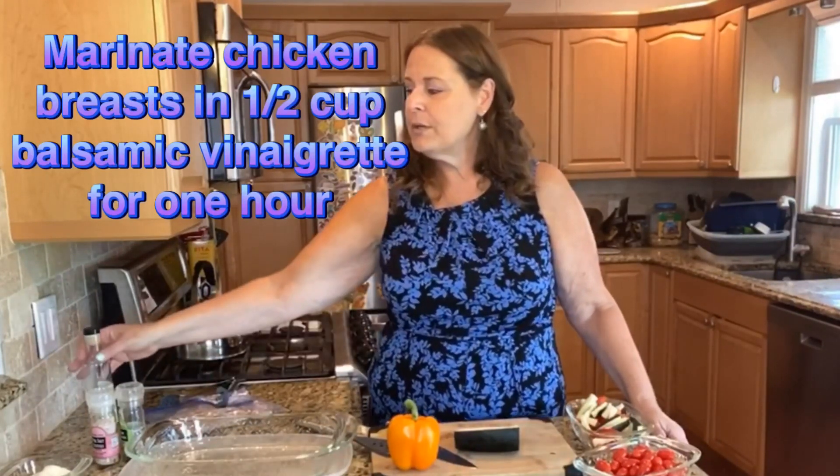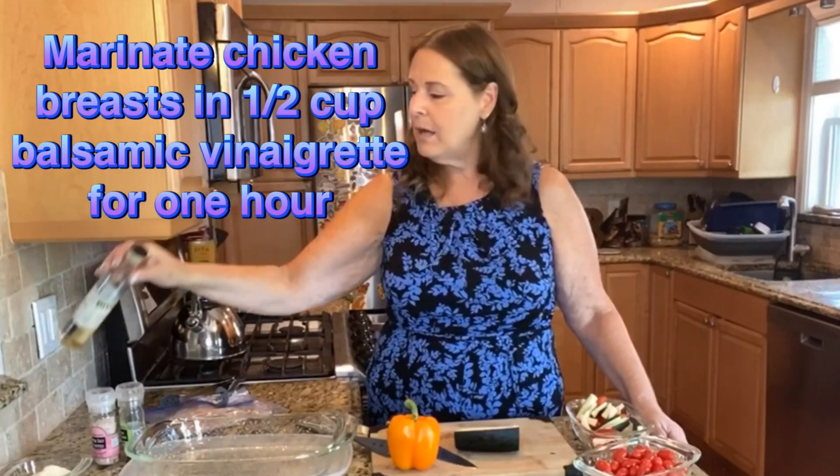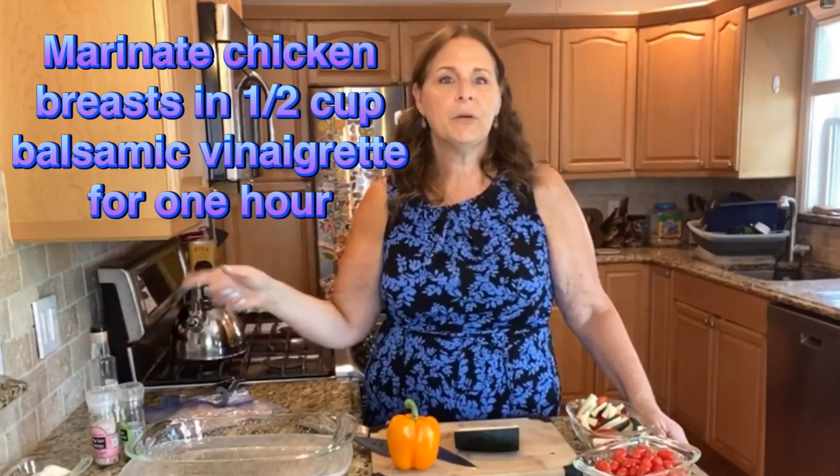For this recipe, you have to get ready a little bit in advance. You're going to take your chicken breasts and marinate them in about a half a cup of balsamic vinaigrette, then put it in the refrigerator and let it sit for about an hour. Put it in a plastic bag and it'll marinate really nicely. You can salt and pepper your chicken as well.